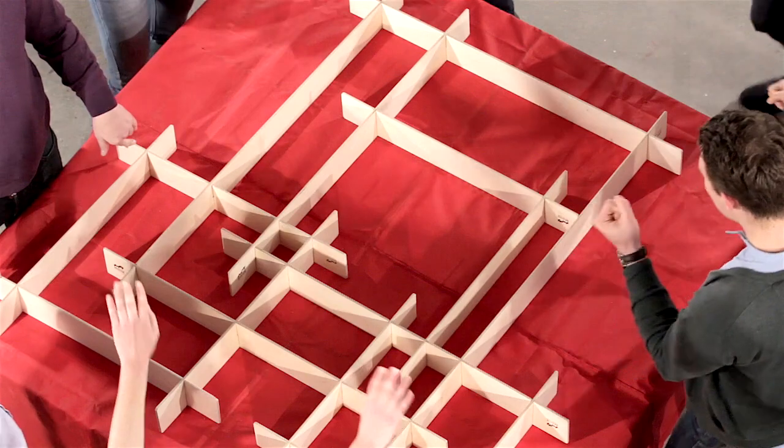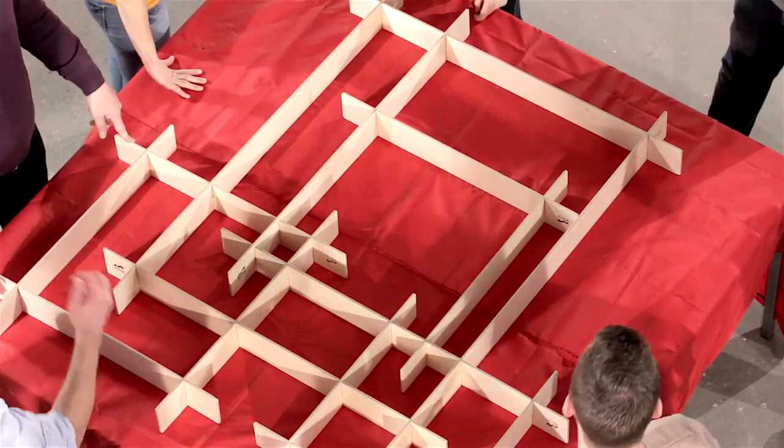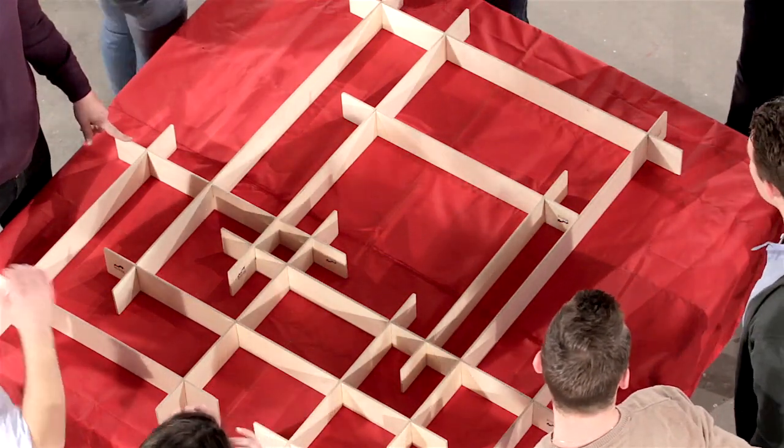With clear communication and facilitation, some groups managed to assemble StackMan in less than 20 seconds.